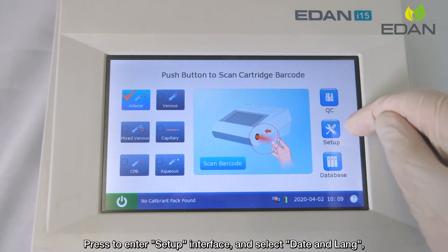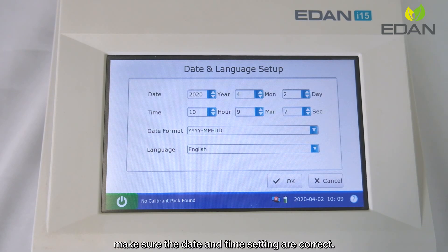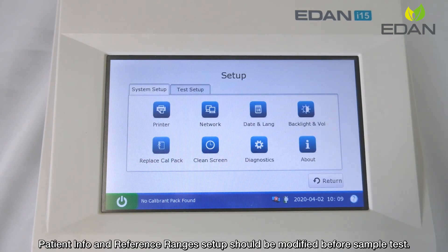Press to enter the setup interface and select date and language. Make sure the date and time settings are correct, then press OK to save the settings.